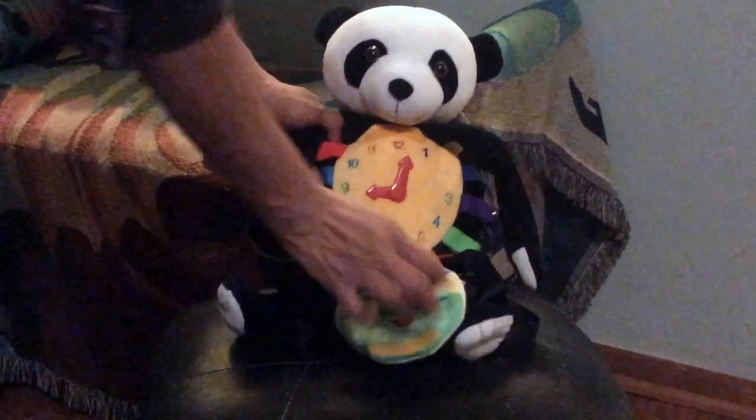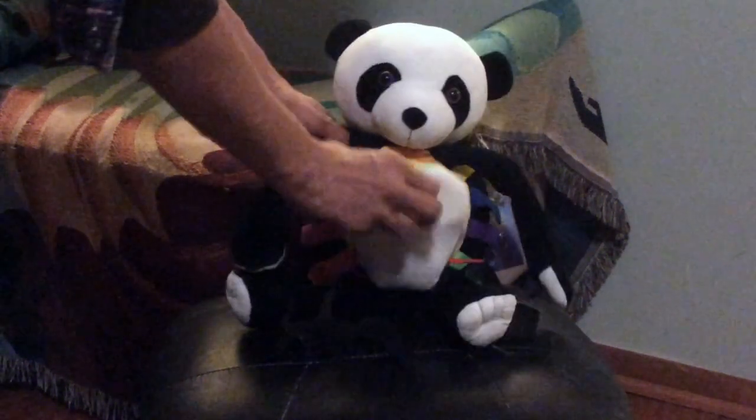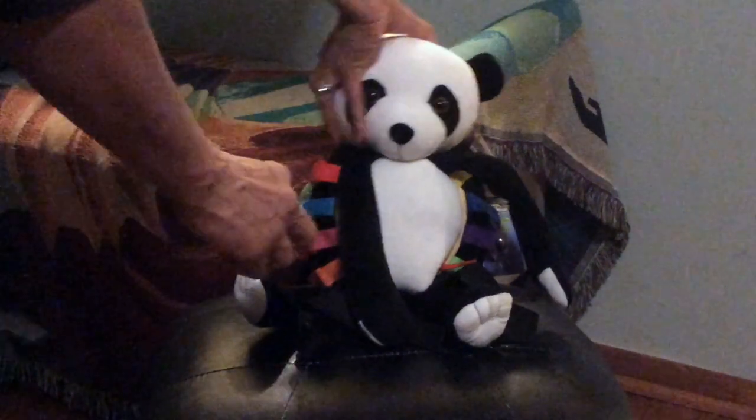It has a button and laces to keep your little one busy trying to learn how to tie its shoes.